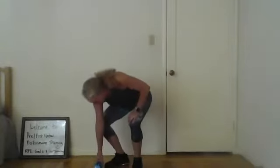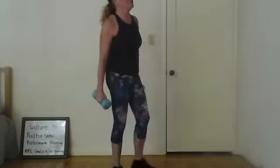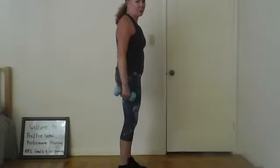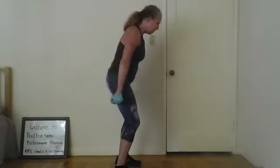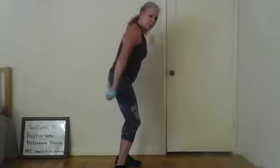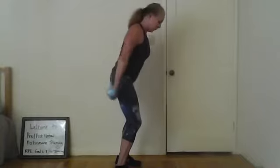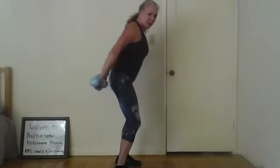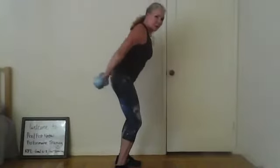Grab both weights for this one — I call it the swimmer. Stand with feet this far apart, arms straight at your side starting behind you, then bend your knees and just lift up a little. Three, four, five — squeeze those triceps. Six, seven, eight, nine, ten, eleven — one more. Excellent.